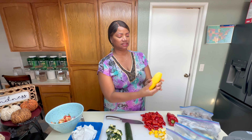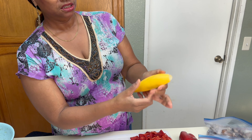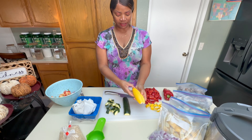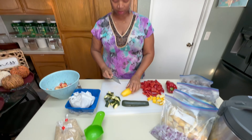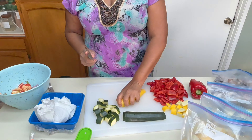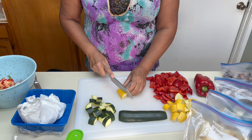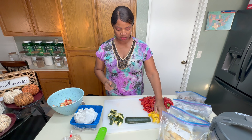Look at this yellow squash — this is the fat end and this is the smaller end. I just cut the fat end in half, not all the way to the top. I'm not going to cut these pieces small; they're going to be more than bite-size because they shrink down after cooking.